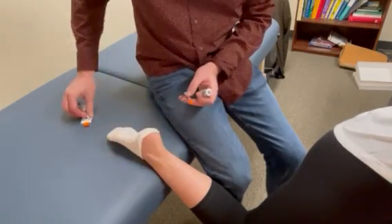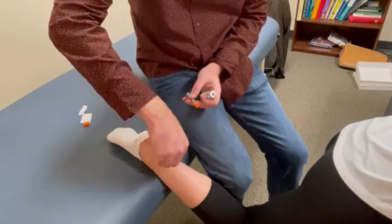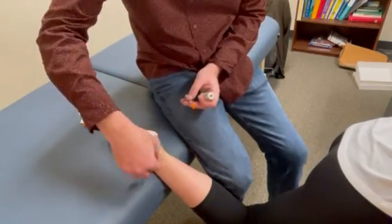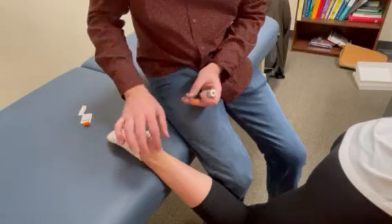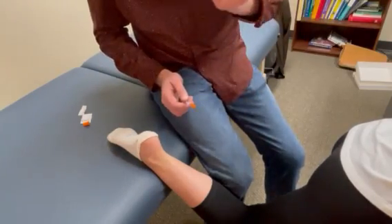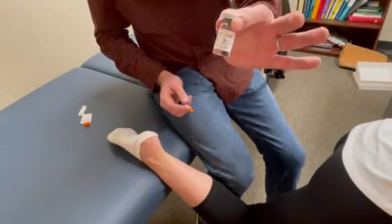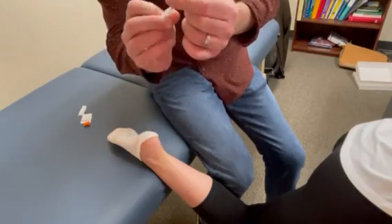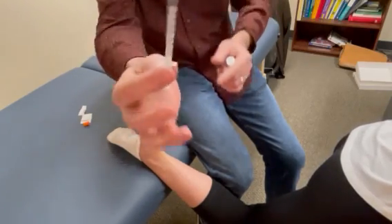We're going to start by cleaning our injection site. The volume of injection for BPC-157, which we reconstituted in another video, is going to be 0.2 milliliters, which is 20 units on our insulin syringe.